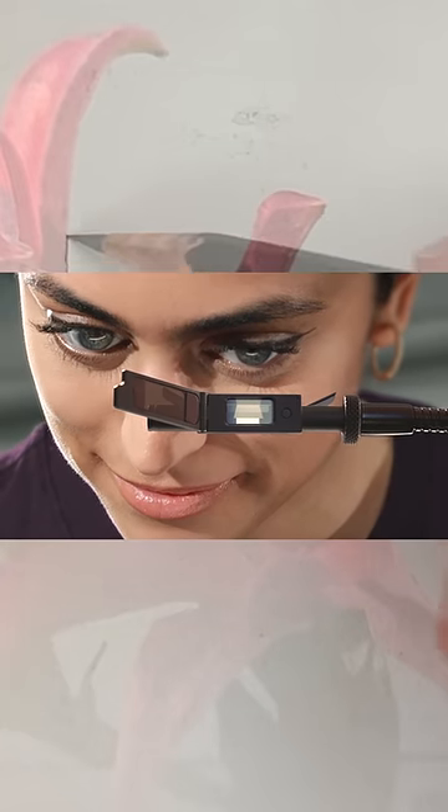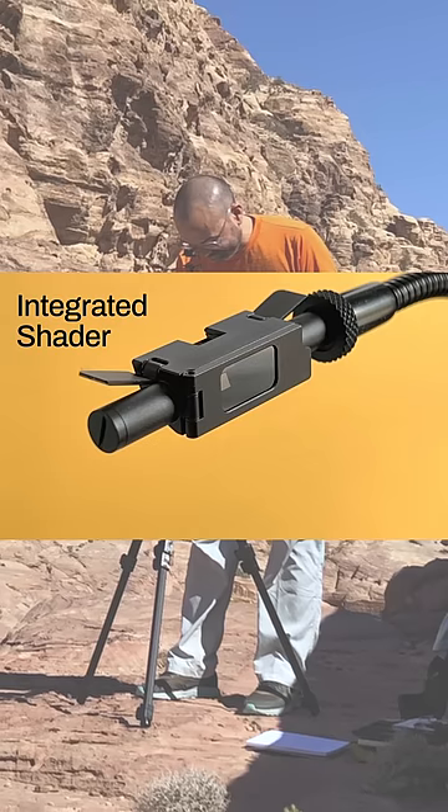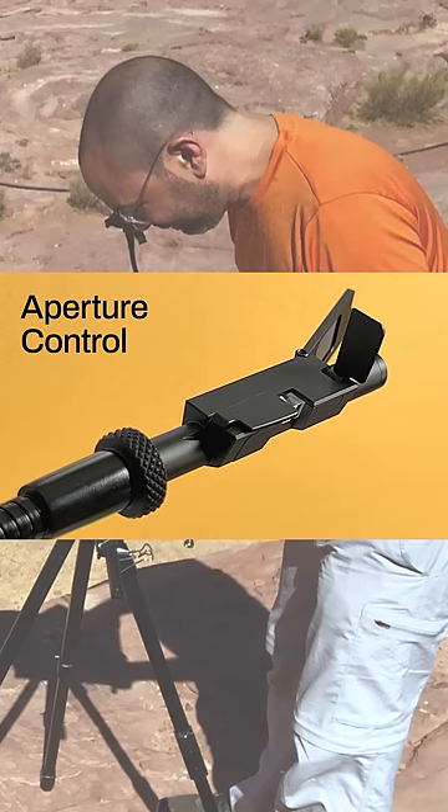The Neo Lucida Plus has a completely redesigned optical system and integrated features to help experienced and beginning artists draw from real life.